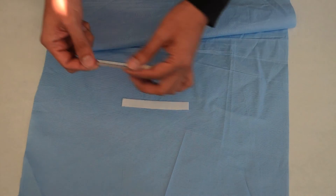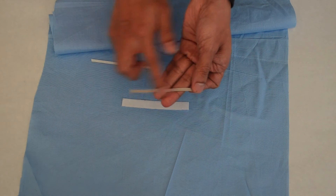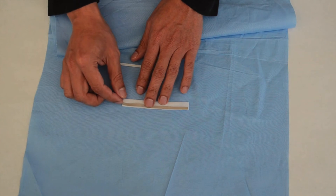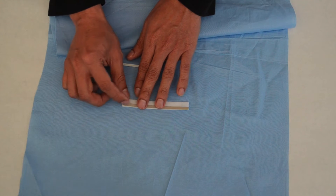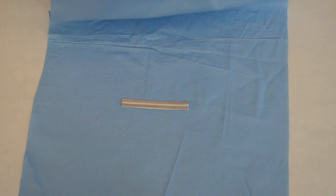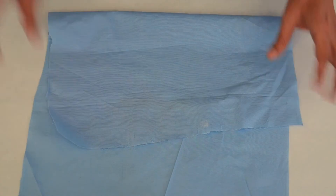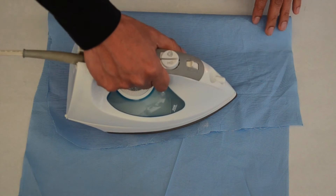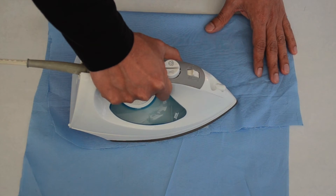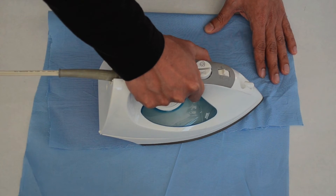Take the two pieces of conductive textile, which appear golden on one side and white on the other, and place them golden side up on the piece of fusible fabric that you just folded. Ensure that the textiles line up with the fabric on each edge with a space between the textiles. These two textiles should not be touching. Cover the fabric and textiles with a piece of cloth and iron over it for a few seconds until the textiles are attached to the fabric. This combination will serve as the sensor's base.